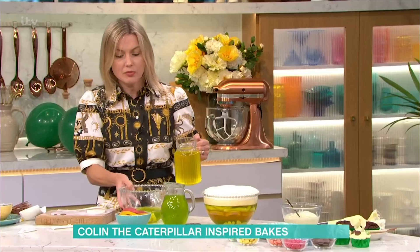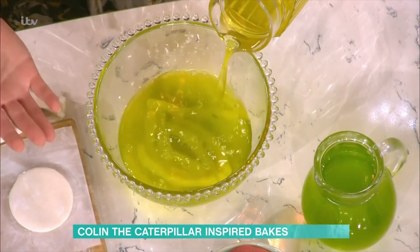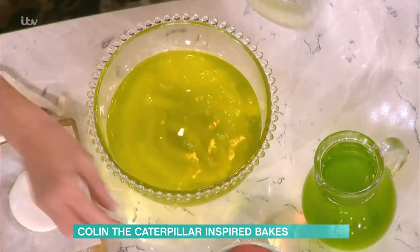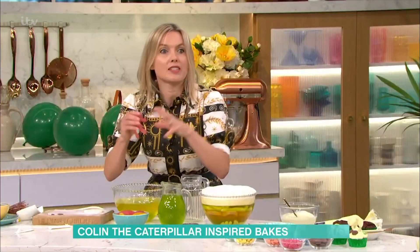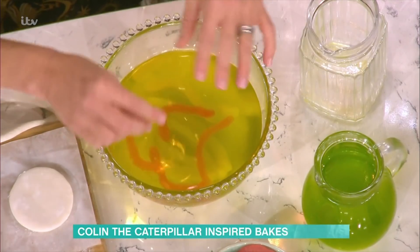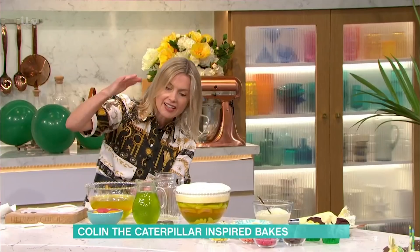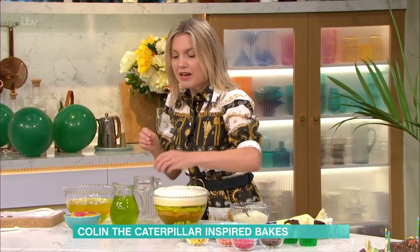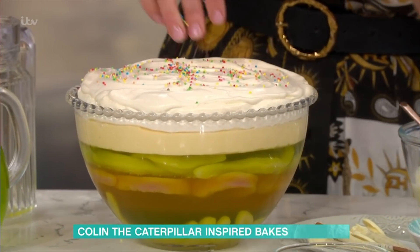All you do is pour the jelly into a bowl and let it set in the fridge. I've done a multiple layer one here in green and yellow, inspired by Colin the Caterpillar's colours. I've got some caterpillar jelly sweets in there, suspended within the jelly layers. Each layer you have to let set in the fridge - a larger one takes about an hour, smaller ones about half an hour. That just creates the layered effect. I've topped this one with some custard, whipped cream, and then finished off with a load of sprinkles to add a fun party element.